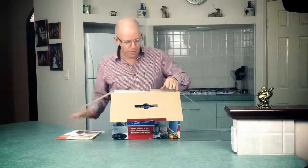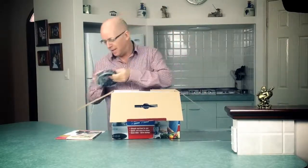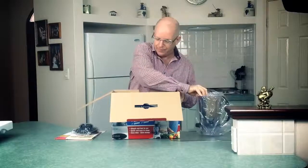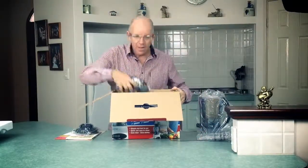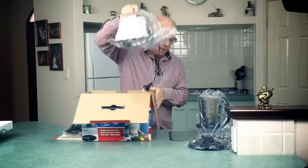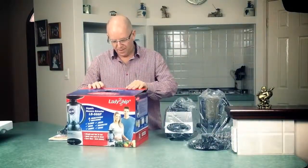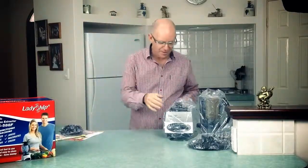So we've got our recipe books, we've also got our instruction manual, the lid sits in the top — just take that out of the plastic and place that over there. We've got our jug, the number one fine filter, the hopper, and also the motor body. We'll pull everything out of the plastic and have a look at how it goes together.